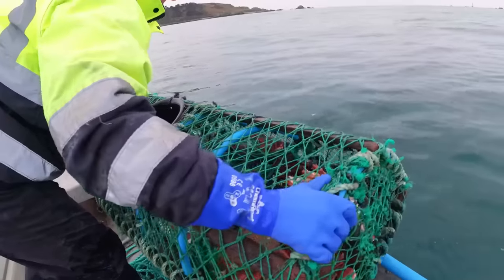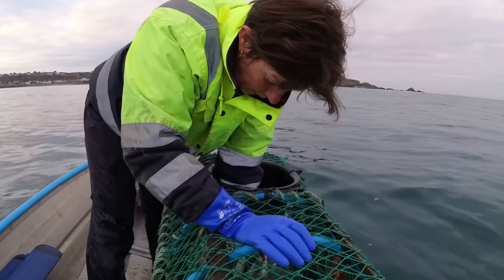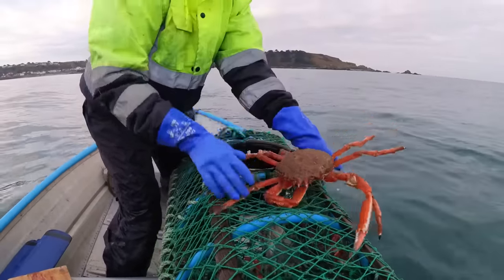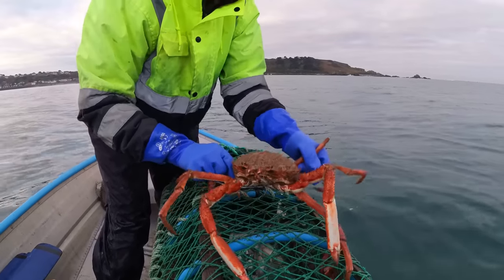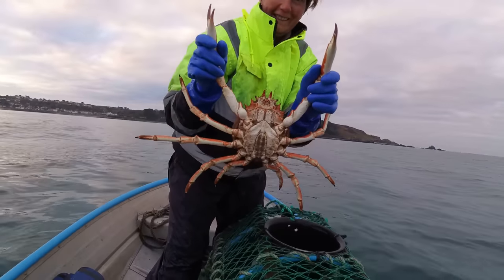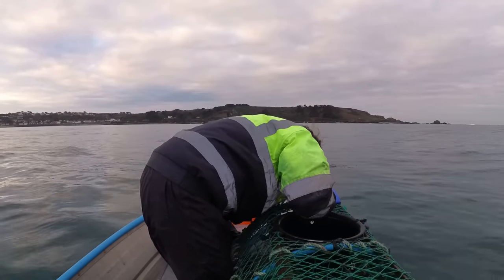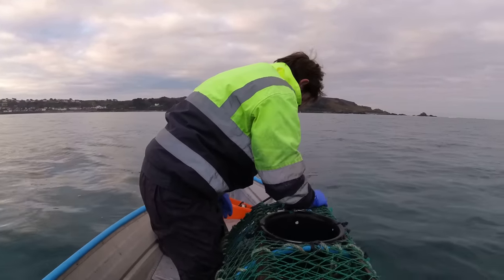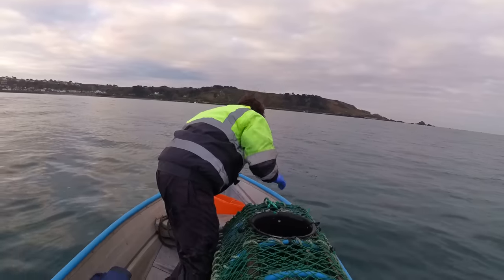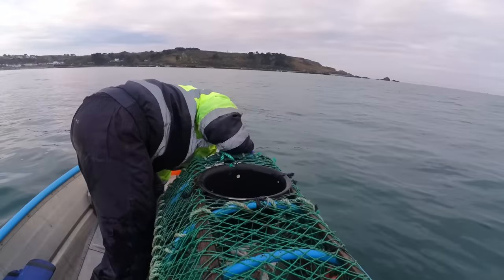Pull it into the boat. Let's see what we've got then. Oh there's one - that's not a bad one. Watch out because they're going to grab onto the net all the time. Lovely job - that's all right, it's not a giant but it's not a tiddler either. It's good for the first one. You might want to try and get them in a bucket if you've got the space because they'll crawl under the seats and sometimes wedge themselves there. That's one crab.